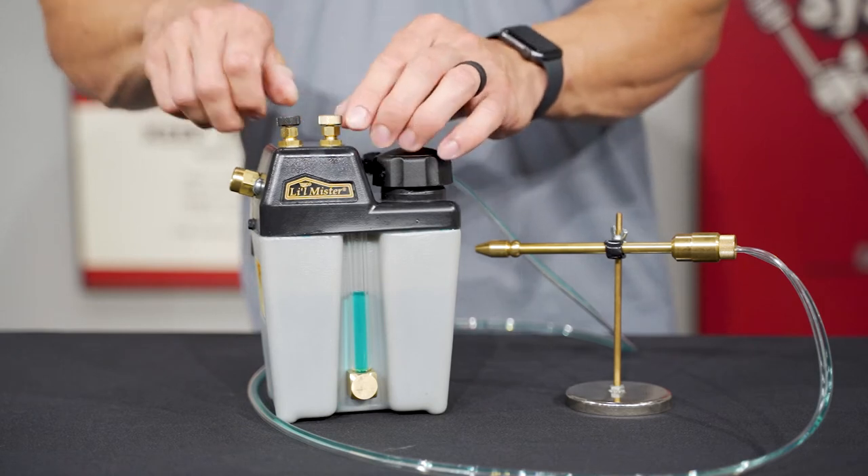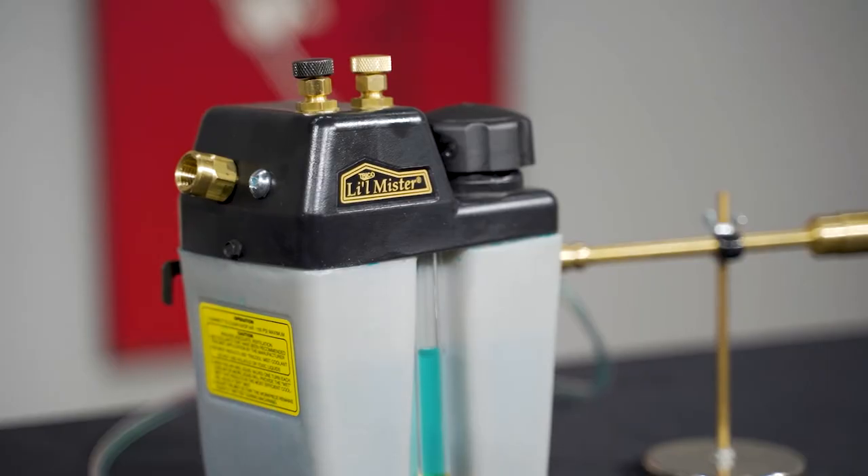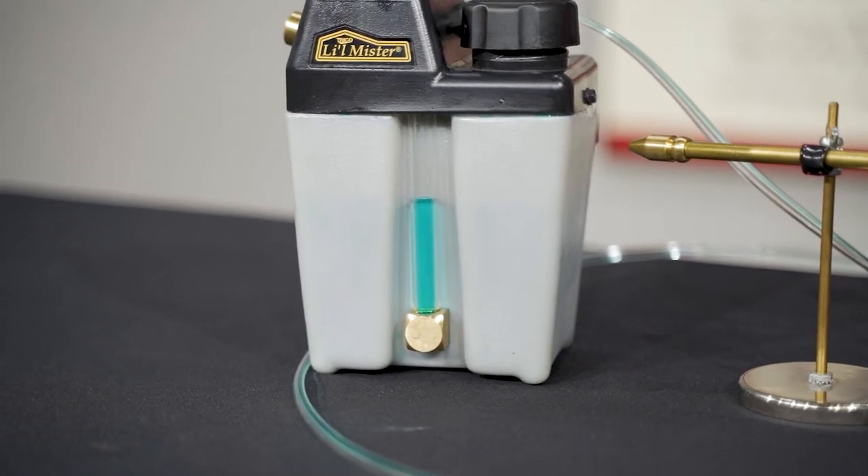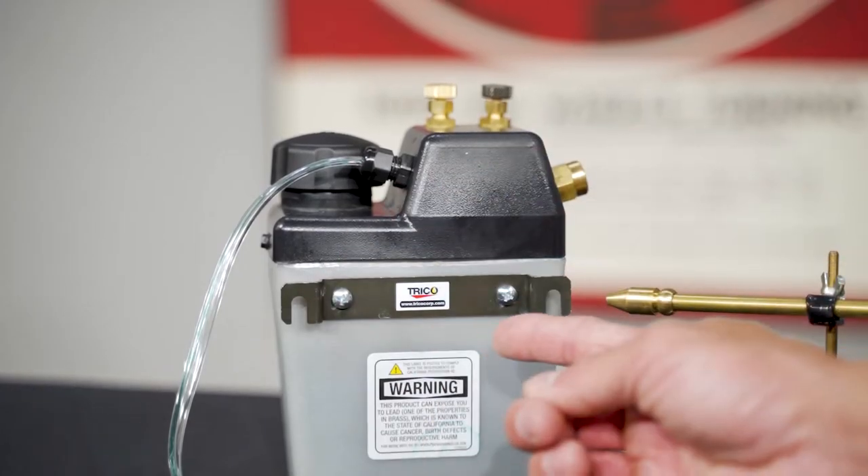This one-line unit comes with independent air and liquid controls, a 5-foot poly line, 6-inch brass nozzle, liquid level gauge for site level inspection, and a mounting bracket for ease of installation.